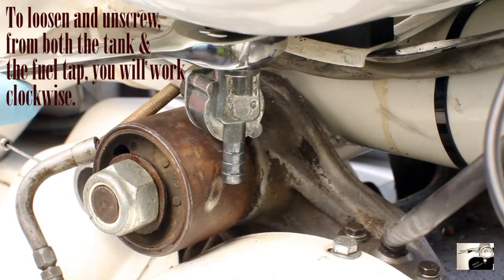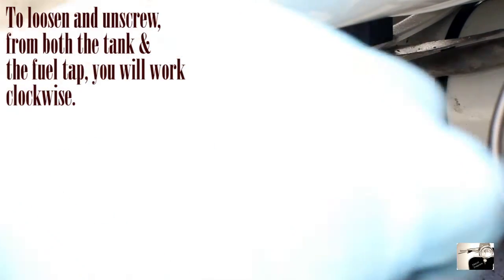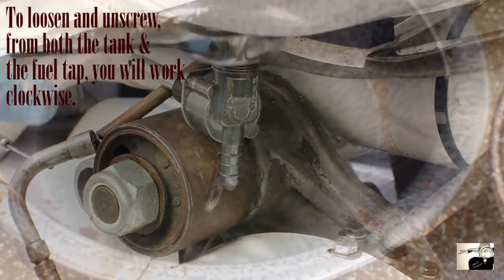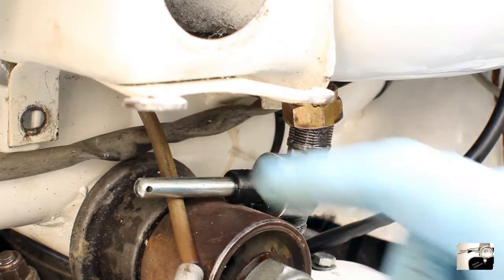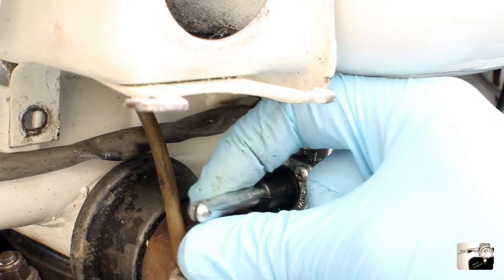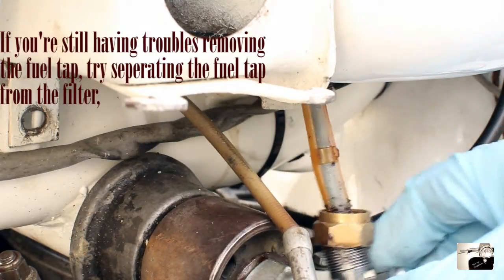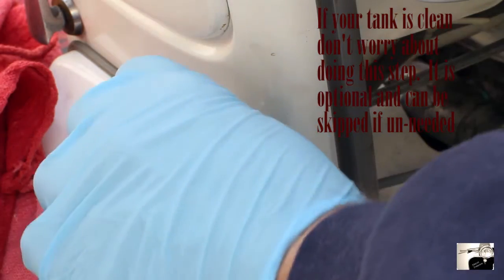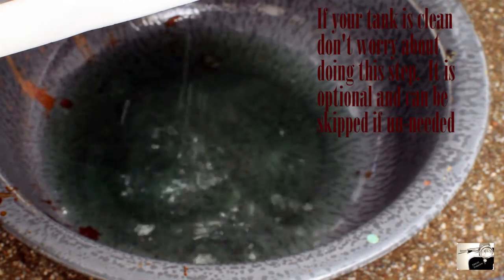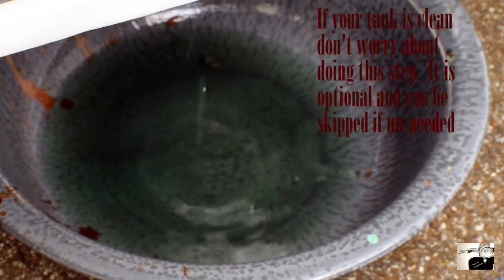With a 19mm open wrench, start loosening the bolt that connects the fuel tap to the gas tank. Make sure to have that small bucket or bowl under the tap as you're likely to find some residual fuel — once it's loose it's going to make a mess. To remove the tap from the tank, twist the fuel tap so the arm won't contact the engine mount, then pull down and towards you. As an optional step, pour some of the siphoned gas back into the tank to clean out any crud still found inside.